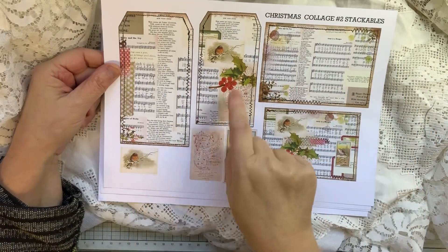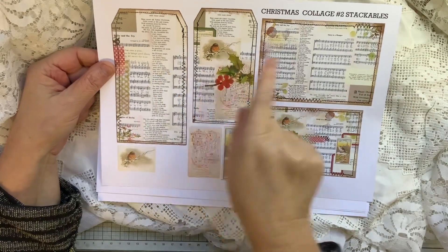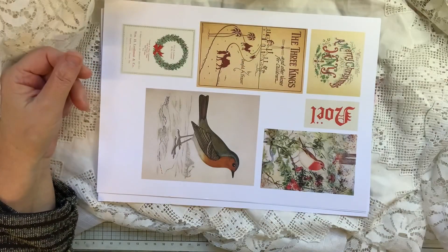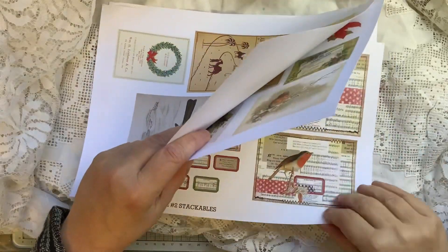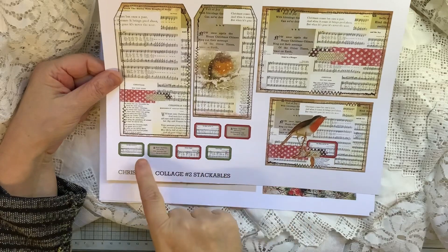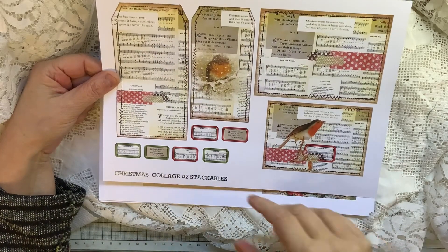I've done a couple of pages of stackables — the tags go on top of there, and then some little elements that you can play with if you wanted to use them separately. You could dress these up a bit. On this one I've supplied some tickets, but they're smaller than the original tickets.